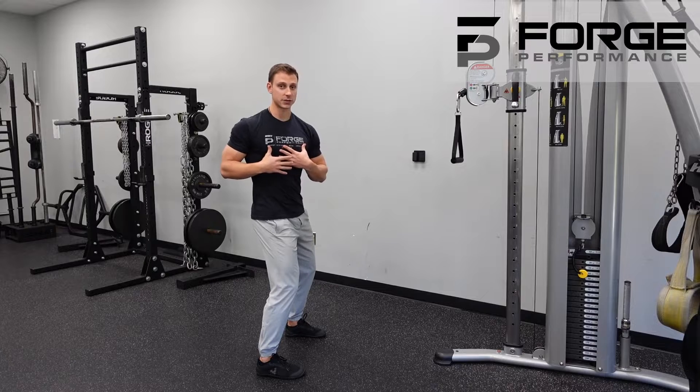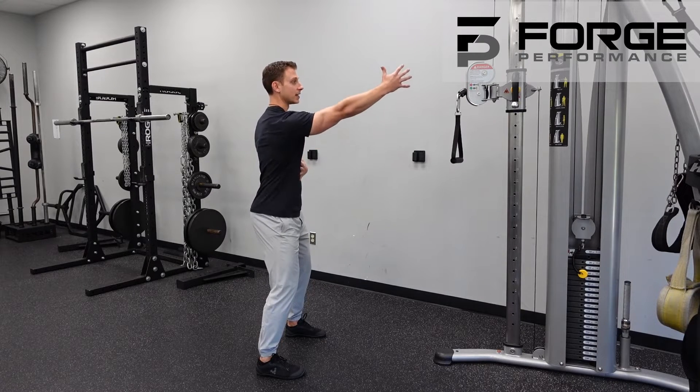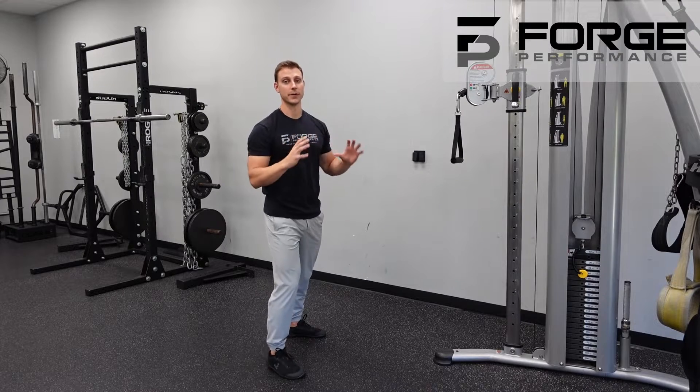If we try to excessively pull and catch ourselves rotating, we're going too far. We're trying to stabilize the core and get that shoulder blade to move around the back.